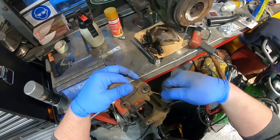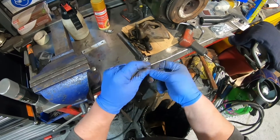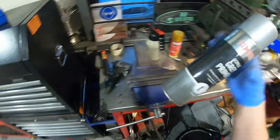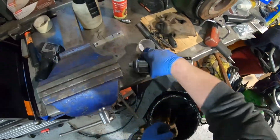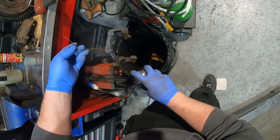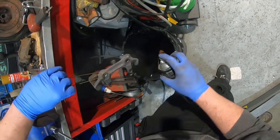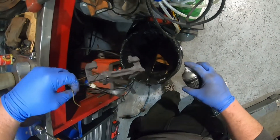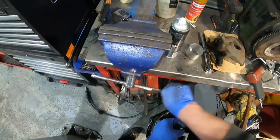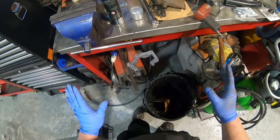Next thing to do, we're going to start spraying. I'm going to run a wire through here just to make it easier to hold or hang on things — do a little double loop. I've already shaken the primer. I'll just go with a light coat; try and make sure you get a little bit on every surface. I can now hang it from my vise. Let that dry, and then do the caliper.